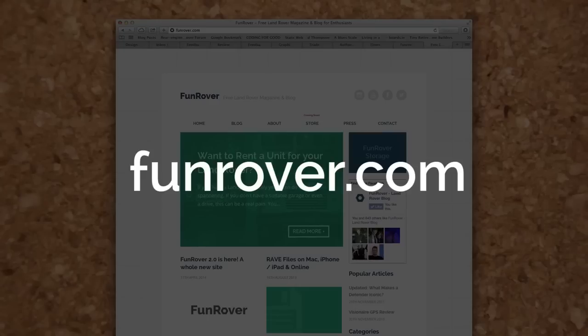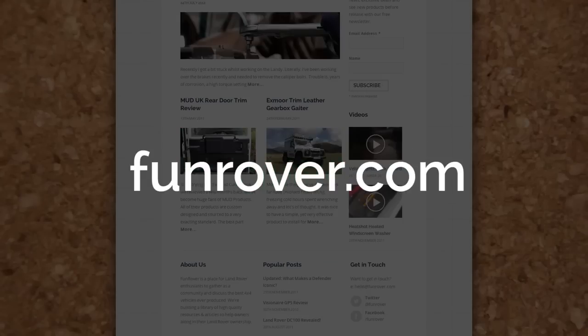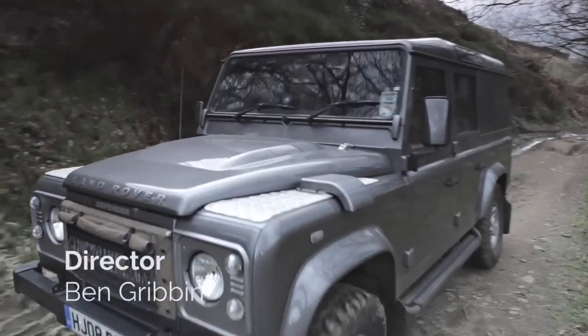If you've enjoyed this episode of Funrover TV, check out FunRover.com — the free online Land Rover magazine. Thanks for watching, and remember: where we're going, we don't need roads.